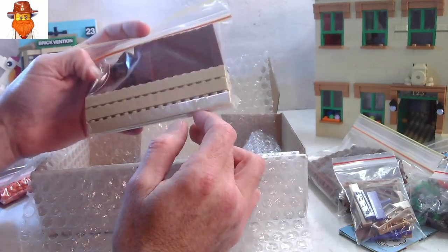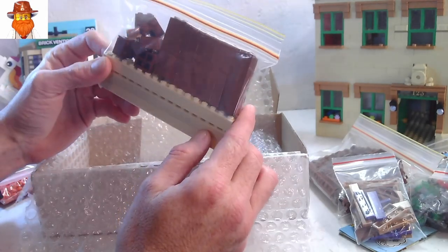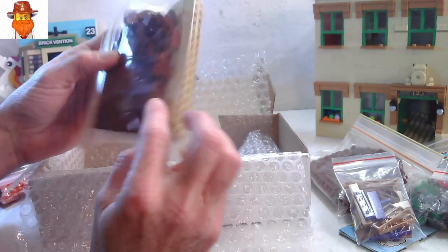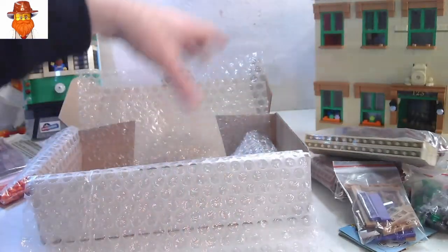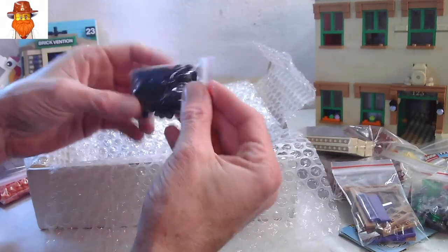Do I really need six of them? I got six one by 16 bricks in tan, and then some other bricks in reddish brown. Again, making a wall — maybe four walls if I'm making a building. And the black dots.